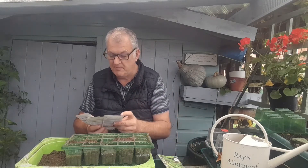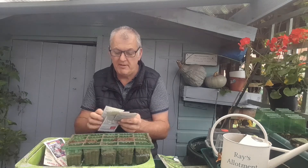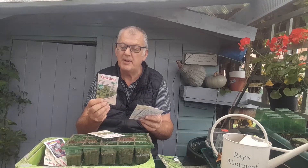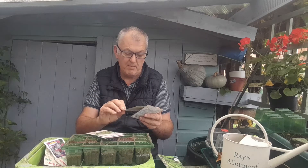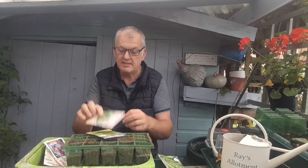We can also do some salad leaves. We've got mizuna — this is a dark pepper flavour. We've got mixed spicy leaves, a special blend of wide varieties adding a hint of peppery spice. We've also got mesclun mixed, a new combination for your salads. And we've got corn salad, which can be sown August, September, October, and November — a very vigorous variety ideal for winter and autumn salads.